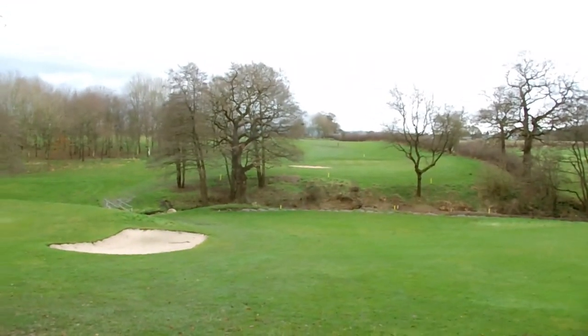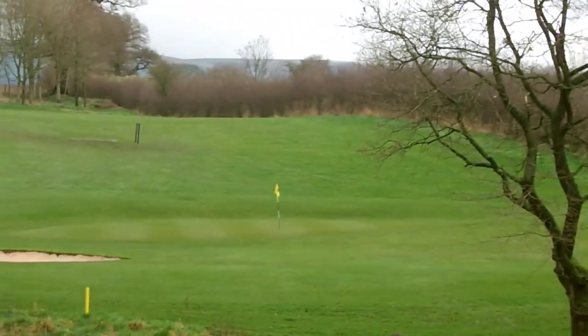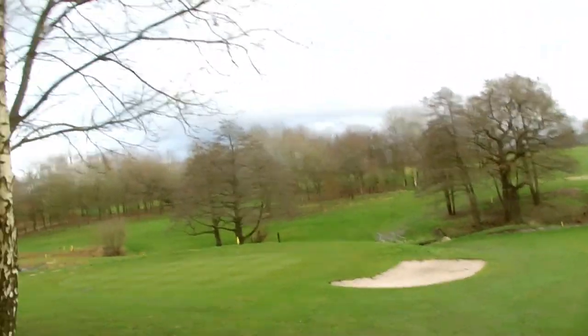First hole we're going to do is hole number three here at Martin, which is 836 yards, and it's one of my favorite holes here. I'll show you why — we're teeing off here and the hole is over there. We're going through some trees over the stream. Not hitting the ball really well; tried to have two holes as a warm-up and it hasn't worked, but we're going to have a go.